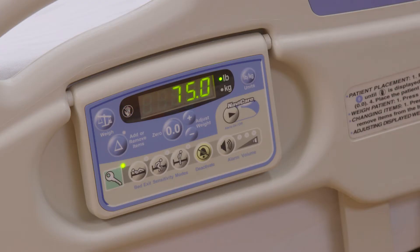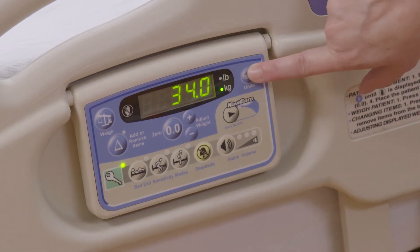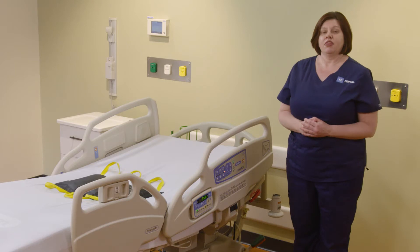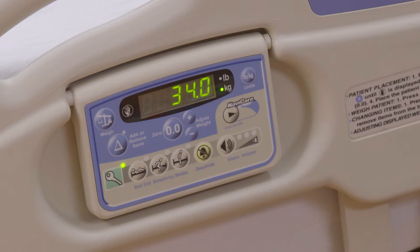The weight will calculate and display on the screen. Our patient weighs 75 pounds. You can toggle to kilos by pushing the kilo button — the patient weighs 34 kilos. Please be sure to write down this weight immediately, as you will not be able to recall this weight later.